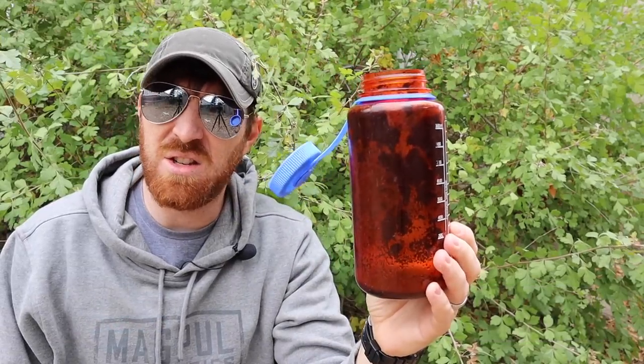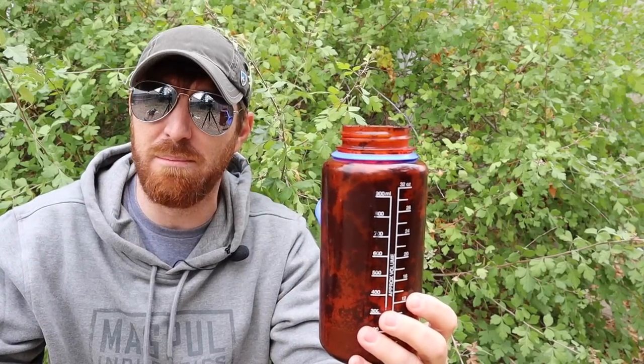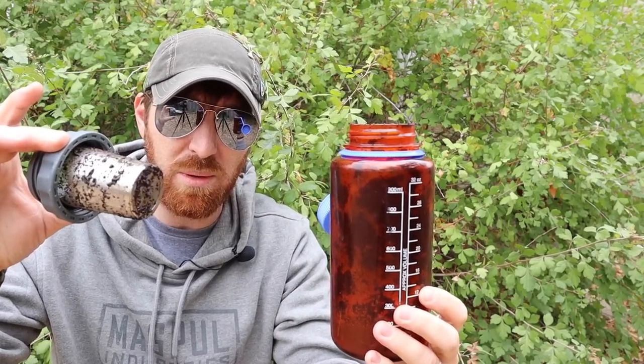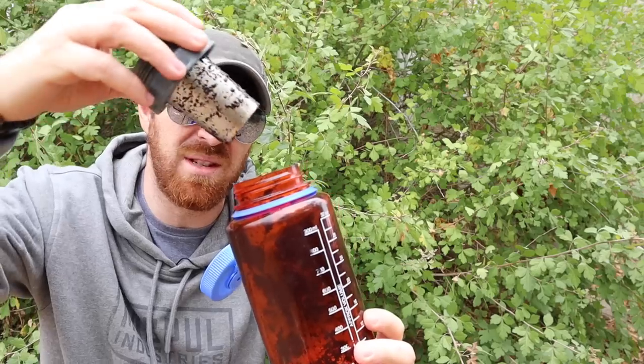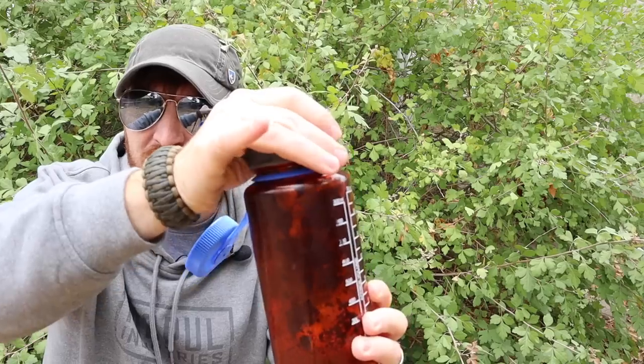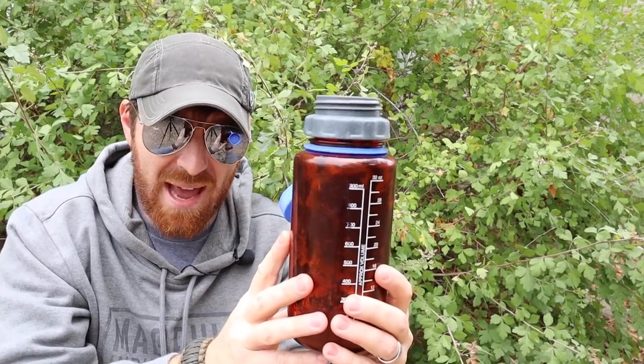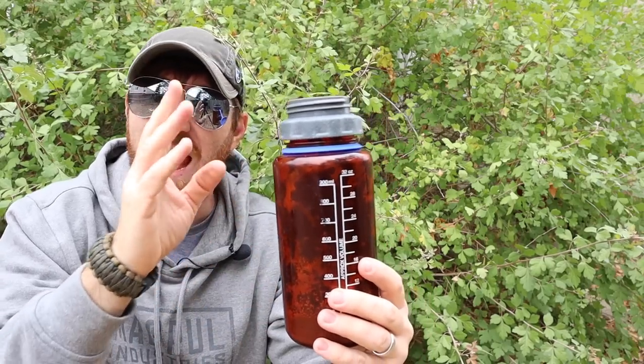Particularly your Nalgenes, clean bottles, Hydroflask — you name it. If it's a wide-mouthed bottle, this is going to probably fit on it. I think the list was over 10 different types of bottles. You just screw this on and make your coffee. You can also do it with tea, tea bags, sun tea, whatever you want. And it produces a very good cup of coffee.